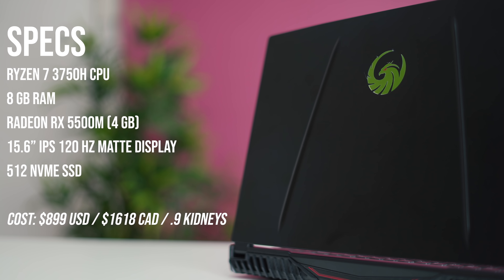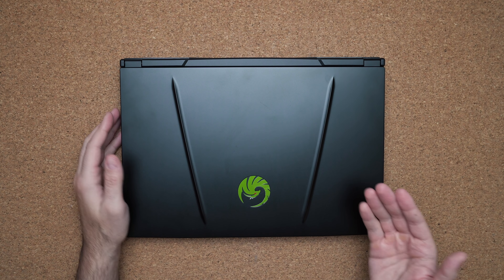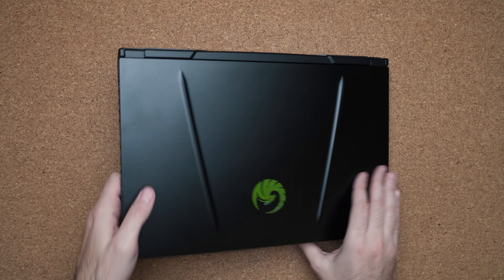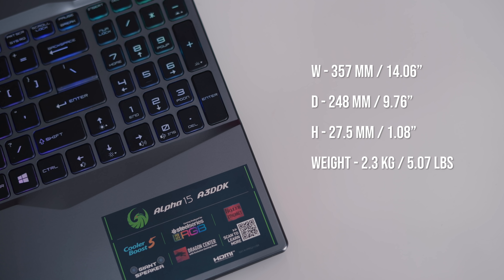This is $900, and I'd consider it a premium budget or low-end mid-range gaming laptop. It has a very clean look — it's all black with the MSI Alpha logo in the middle and edges sticking upwards. The top is metal but the rest is plastic. It's not one of the lighter gaming laptops, but it's around five pounds, so still light enough to travel with.